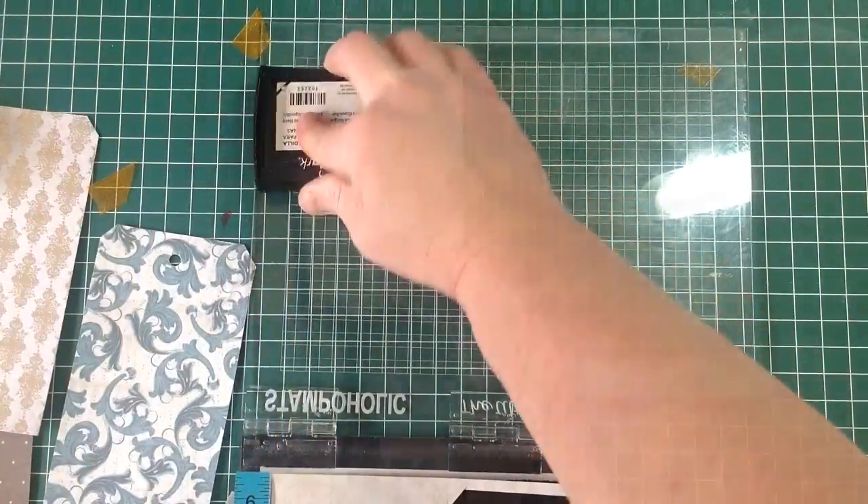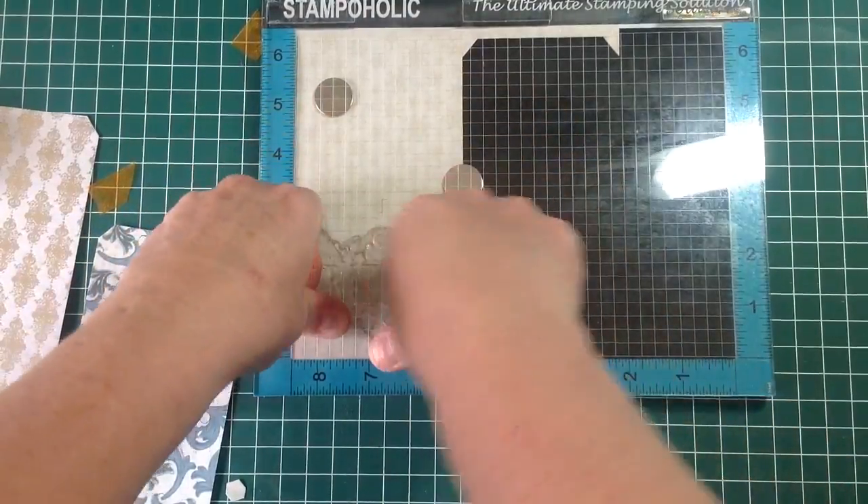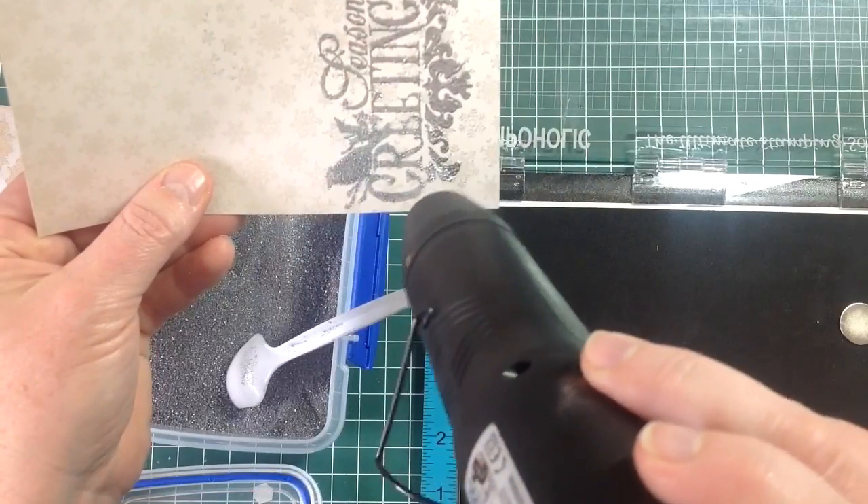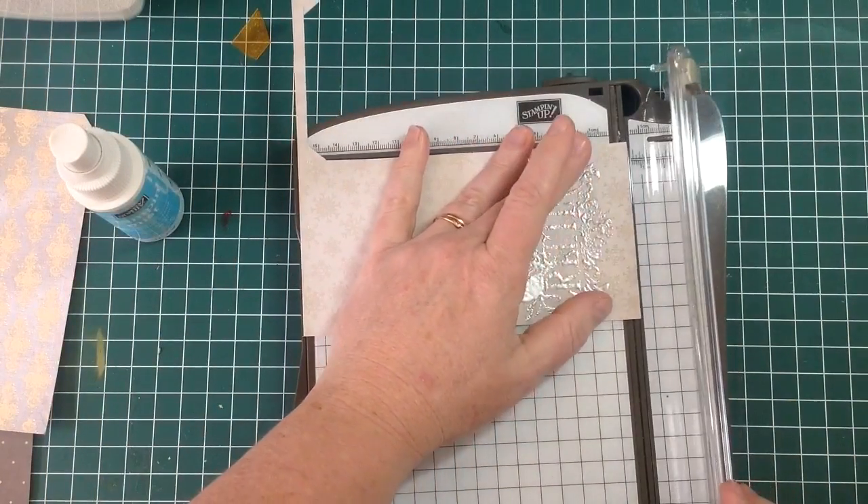I'm going to emboss this with my silver embossing powder. I love the way the silver comes up with this one. Then I'm going to trim it down so it fits onto my tag.